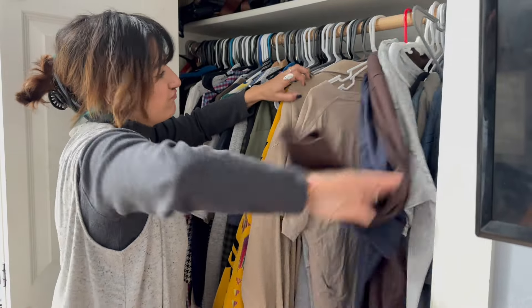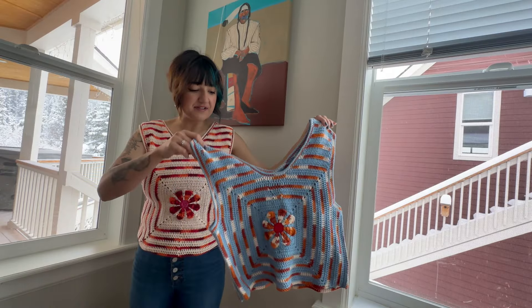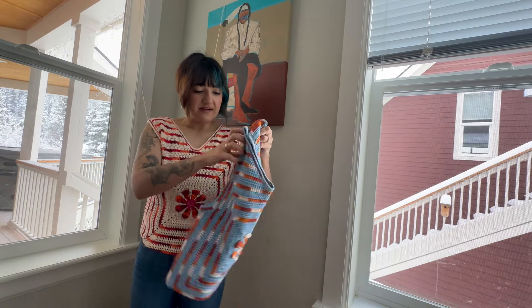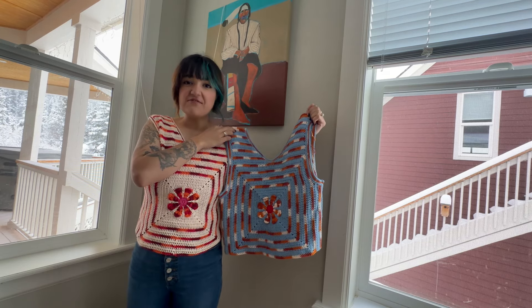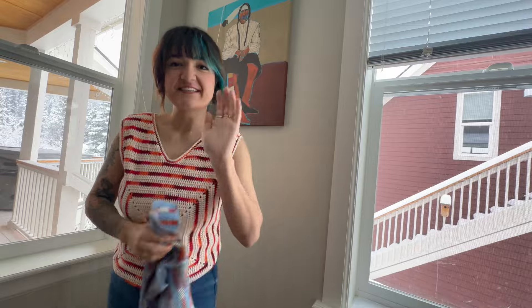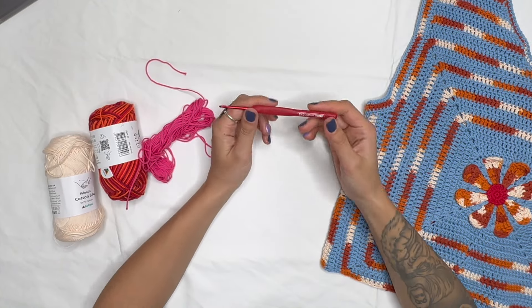Hey there! Do you not have many pieces that will show off your back tattoo? No worries — I made this simple, beginner-friendly tutorial of this gorgeous vest. If you'd like to make one for yourself, continue watching. Also like and subscribe, thank you! Let's get started.